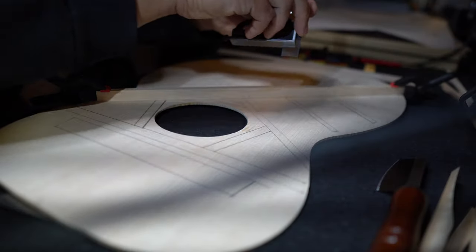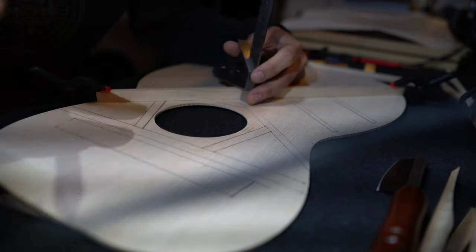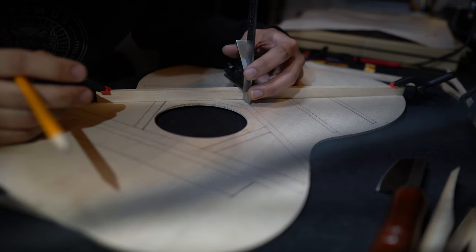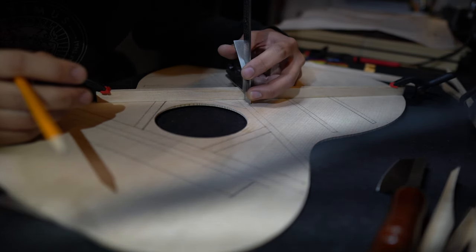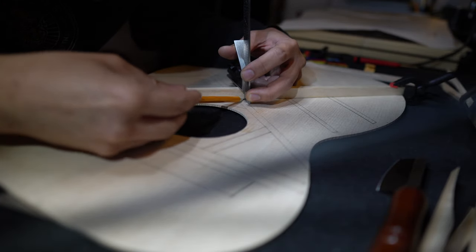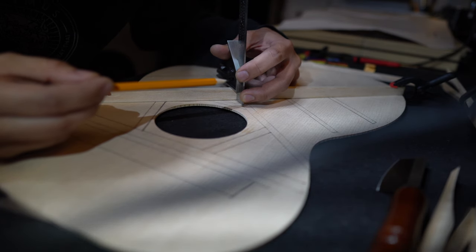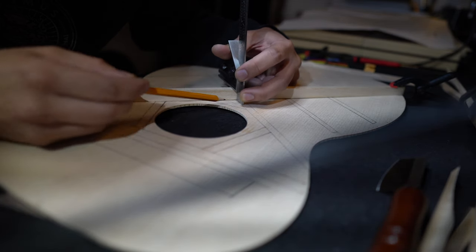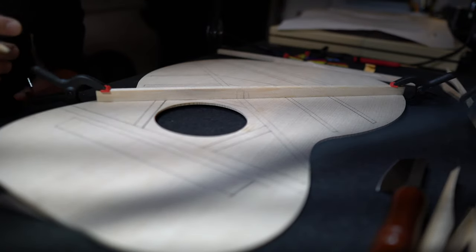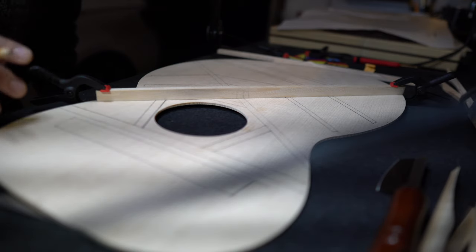Here I'm starting to fit the X brace together. You'll have to cut out a little notch where the two pieces of wood meet so that they can cross and be flush with the top. One thing to consider is that the X braces are also radiused on the bottom by maybe one degree, so that part of the radiused piece of wood needs to be the part that you glue down.